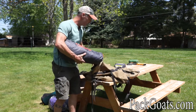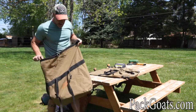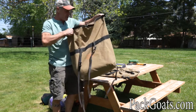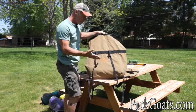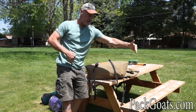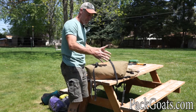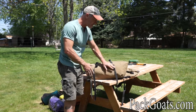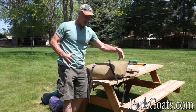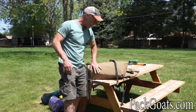I like to put tents on the bottom because they're long and they set the stage for the pannier. The pannier takes on the shape of what's in it. I'd rather have it long and skinny, closer to the goat, than really wide. When you pack it wide, the goat has a harder time fitting through stuff. The tent sets the bottom structure and it's soft, so it won't create abrasion.